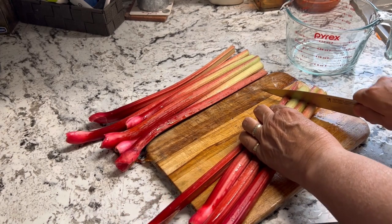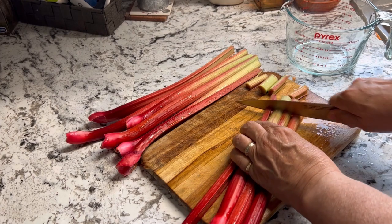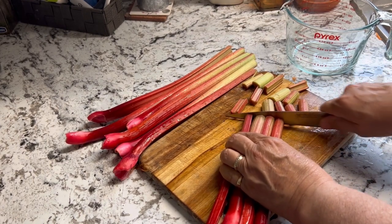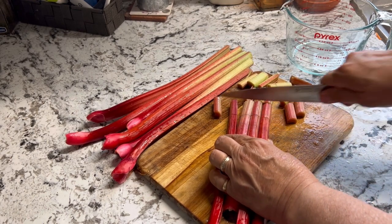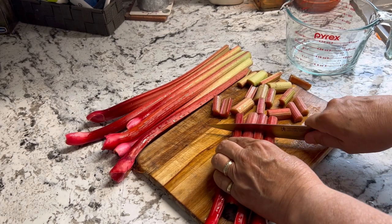There are a lot of wonderful recipes out there that you can use rhubarb in, and I do have another video that I made last year that shows three easy recipes that you can make with fresh rhubarb from your garden. I'll leave the link to that above and down in the description box below.